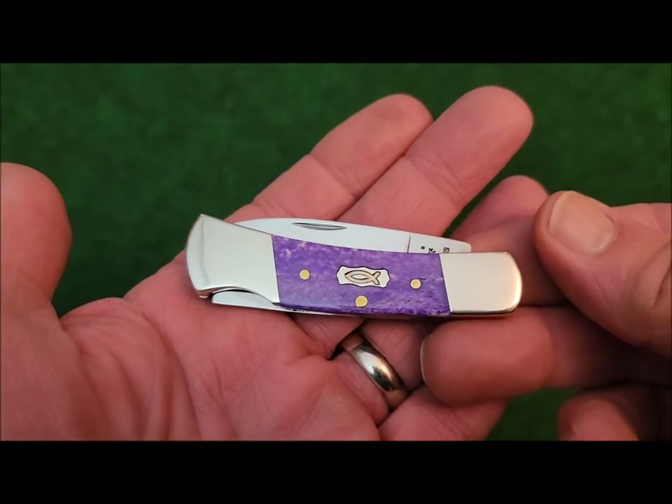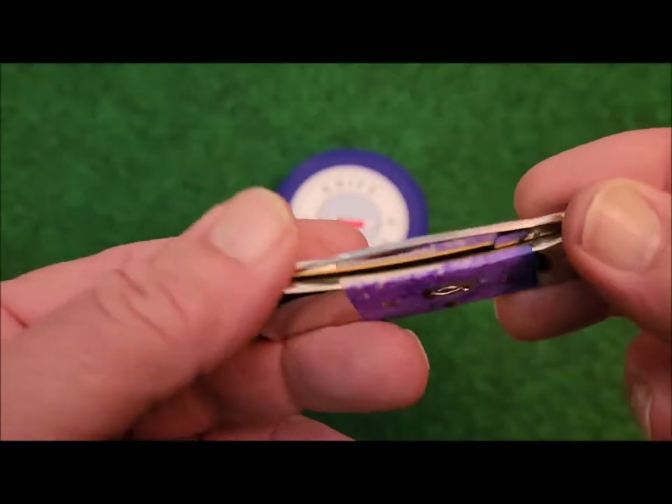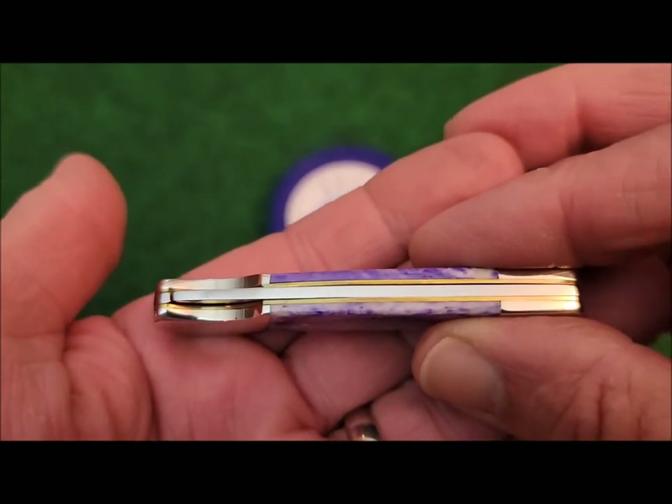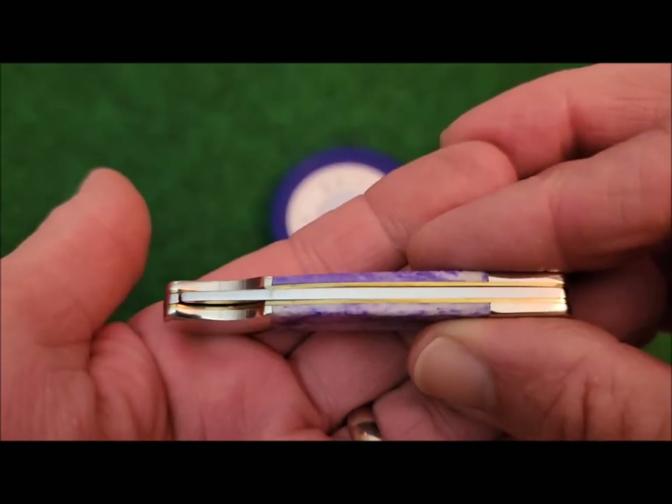It weighs just over two ounces. The bolsters are nickel silver and it does have brass liners. There is just a slight amount of gapping there, but nothing real significant.